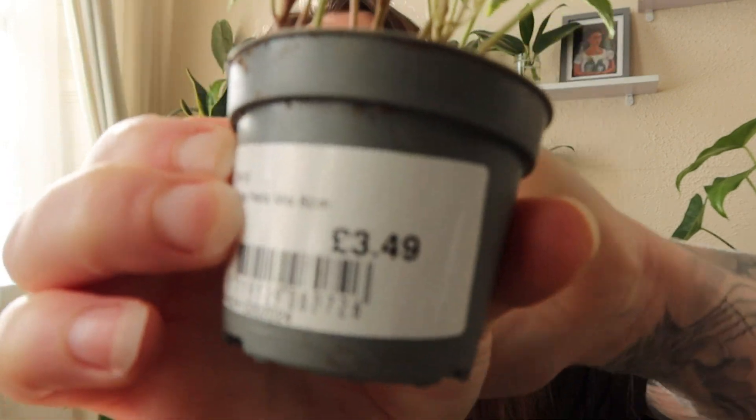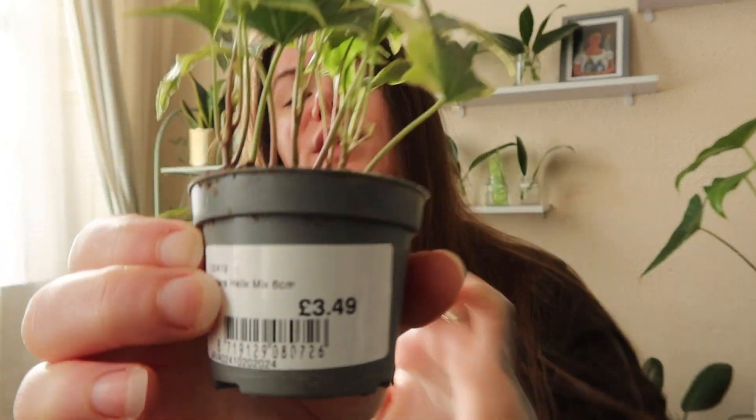This one was £3.49 and it will be interesting to see how this one grows over the coming spring and summer — how fast it will be. I think if I give it plenty of light it might actually be quite a fast grower, but we'll see.